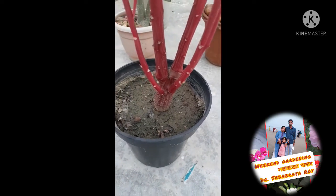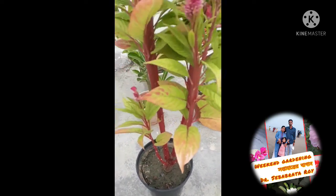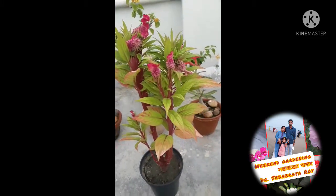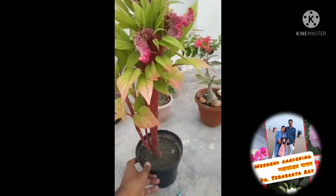You are welcome to Ananya's Weekend Gardening. Today I shall show you a beautiful plant which needs very less care, but it will definitely add an extra beauty to your roof garden.